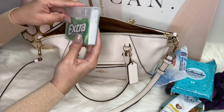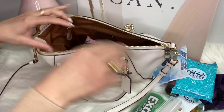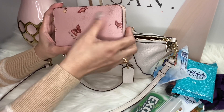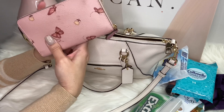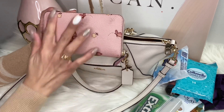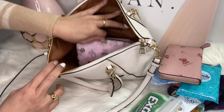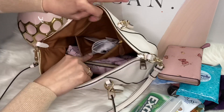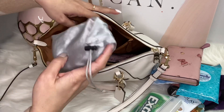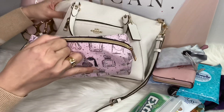Then I have Cottonelle flushable wipes and my antibacterial hand wipes. Of course, Extra gum — I think I need more soon. Then of course I have my Coach wallet. It's getting dirty now; this is what happens when you have light colored wallets because they get dirty easily. In the zipper pocket I have my lucky charm — my rosary — I always carry this with me. Then I have this everyday makeup pouch.